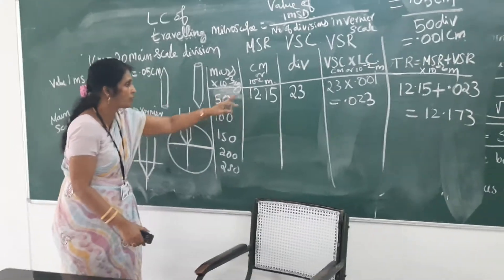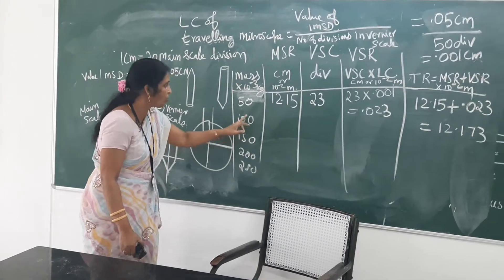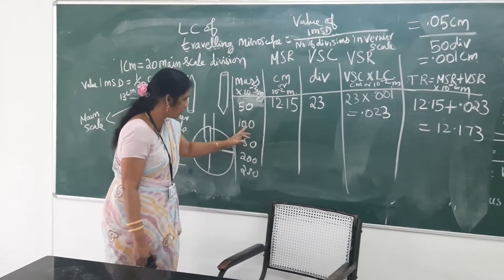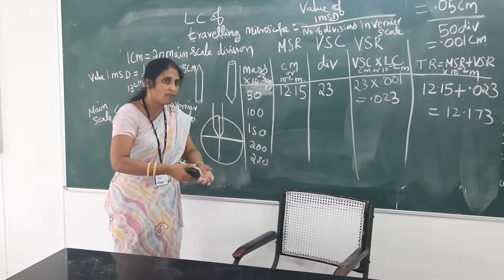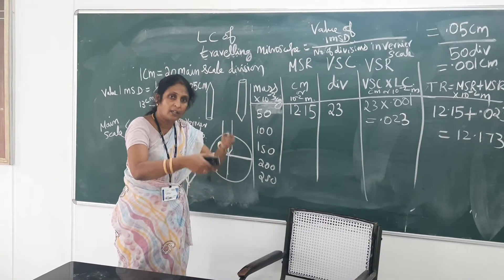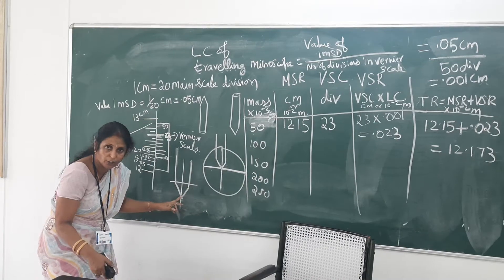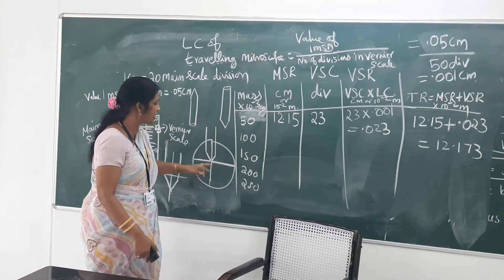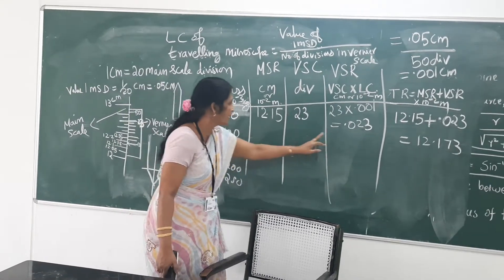From 50 gram, after taking the reading, when you add 50 gram on both sides, the load applied is now 100 gram. Once it reaches 100 gram, the beam will elevate. Because it is an inverted image, the pin tip, when viewed through the microscope, will come downward. Each time, with the help of the tangential screw, you have to adjust and make the pin tip come to this position and take the reading.